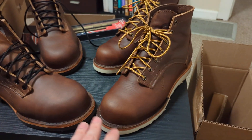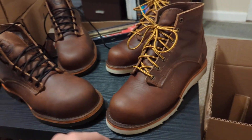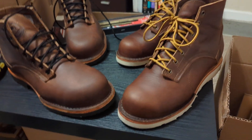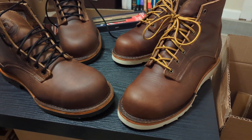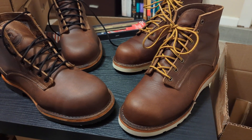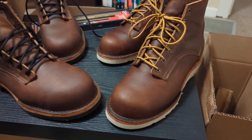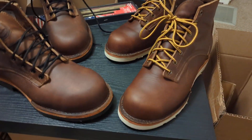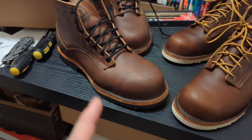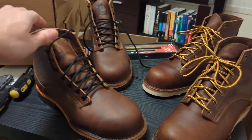I already wore them so I wasn't going to try to return them, even though they look brand new now. I did get them quite dirty — the soles were pretty black on the bottom and I had a lot of black stuff up on the toe — but I hit them with some saddle soap, a horsehair brush, and Obenauf's LP and they look literally brand new. That leather does clean up well. I liked them enough to put in an order for the work boots.